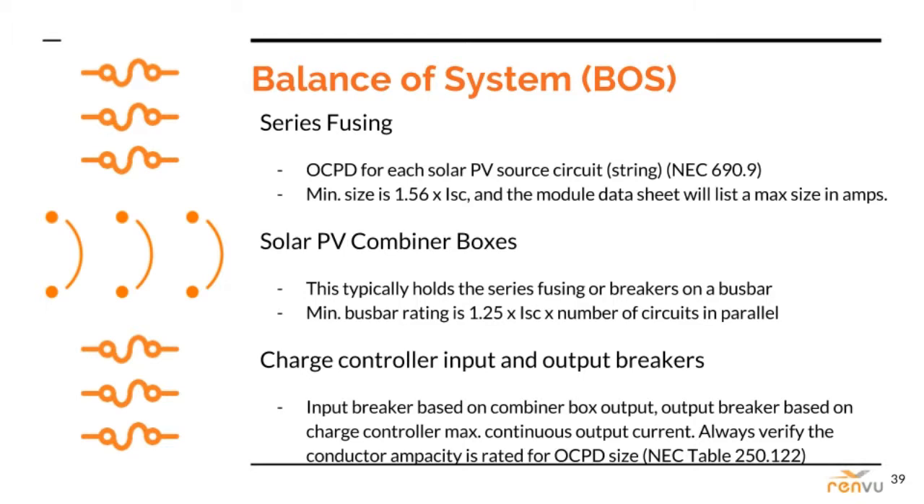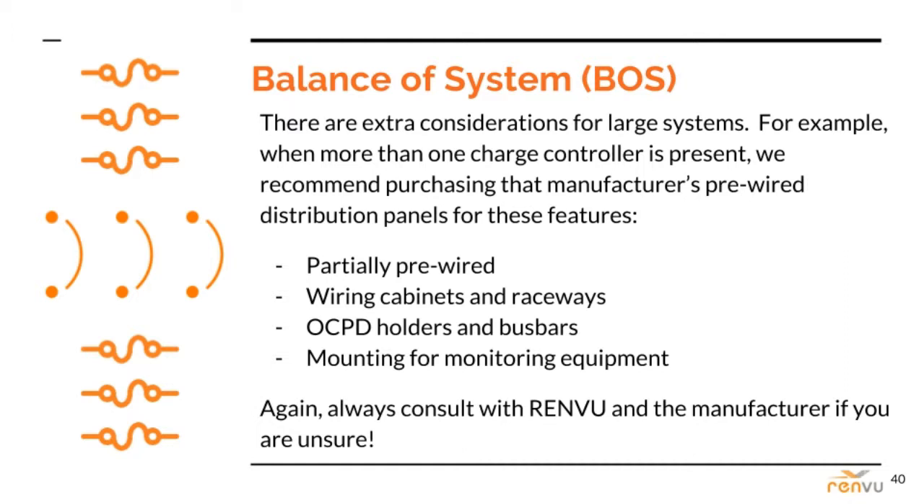Always verify that conductors are large enough for the OCPDs they feed in NEC table 250.122. I am skipping the BOS considerations that are the same for standard grid-tied systems, but there are some additional BOS considerations for large DC coupled battery projects.